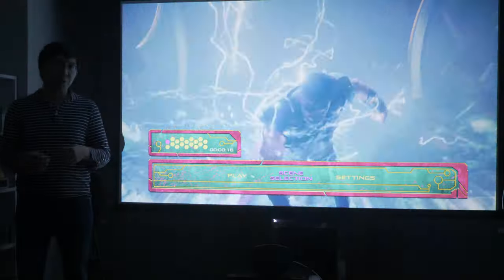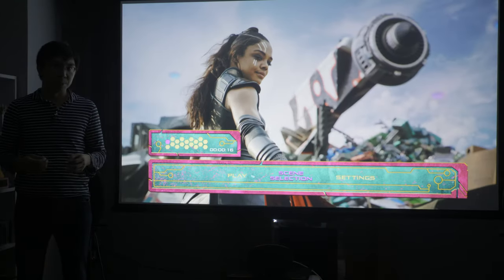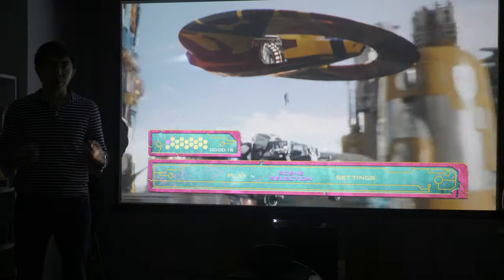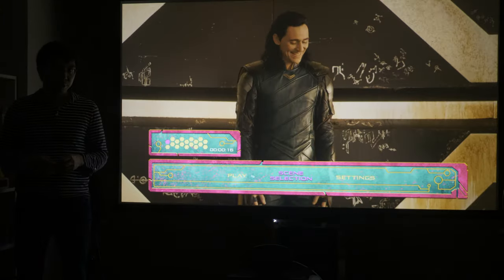I don't know what it is with me reviewing projectors so late in the game. Last week, I looked at a Hisense UST laser projector that's been discontinued. Today, we're testing an Epson projector that launched almost 2 years ago. I know sometimes I like to come last, but not this way.